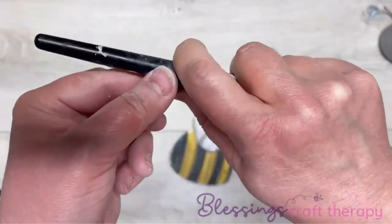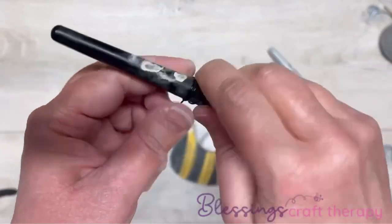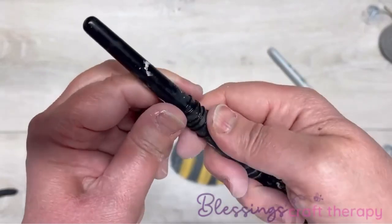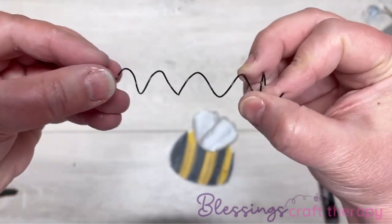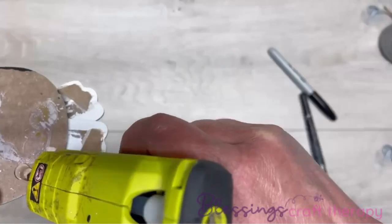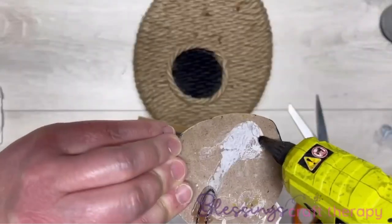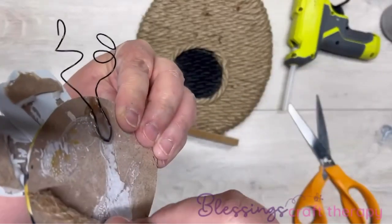Next, I took a piece of black wire — I think I got it at Michael's — and I'm just wrapping it around a makeup brush to make a little curly cue, going all the way down. I cut a piece probably four inches long, then stretch it out to make the antennae. I kind of flattened it in the center just like that, then glued it on the back of the bee. Look, I'm so happy!